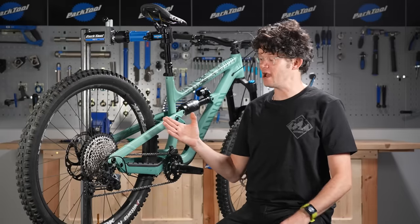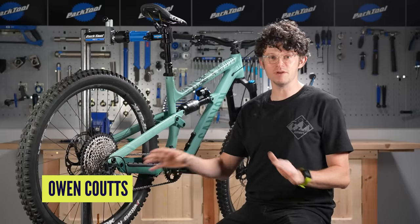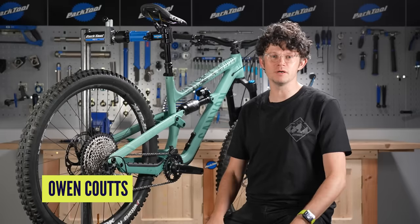Welcome to GMBN Tech. We're going to do a very quick dummy's guide to gear indexing — step by step, really simple — it's going to bring the joy back into your mountain biking.